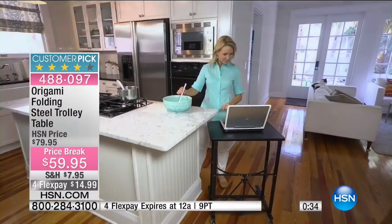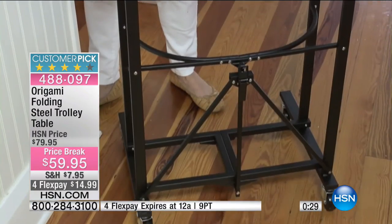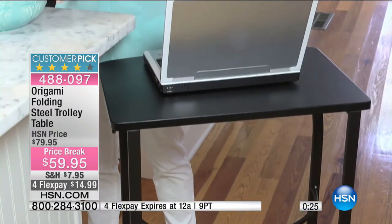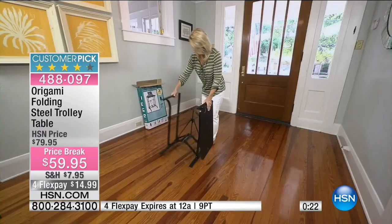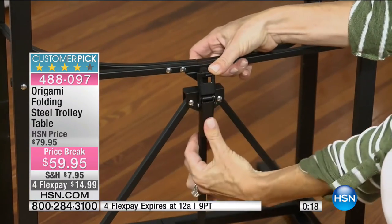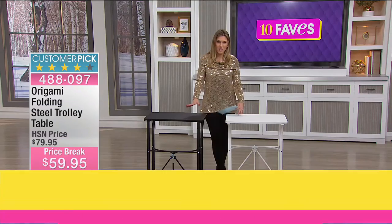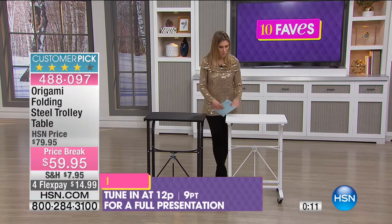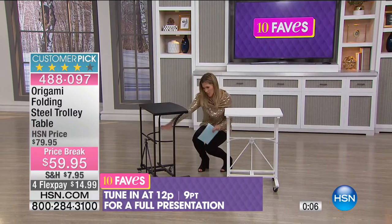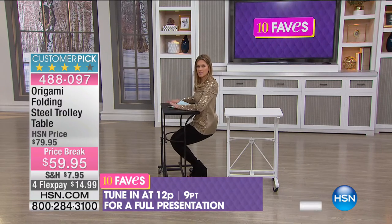It holds up to 50 pounds — you could even put a small television on here. It's a great way to have compact storage when not in use; it just slides in and out of the box. When you get it home you have your choice of black or white. When you sit here, your knees aren't bumping into anything — you can just sit comfortably.